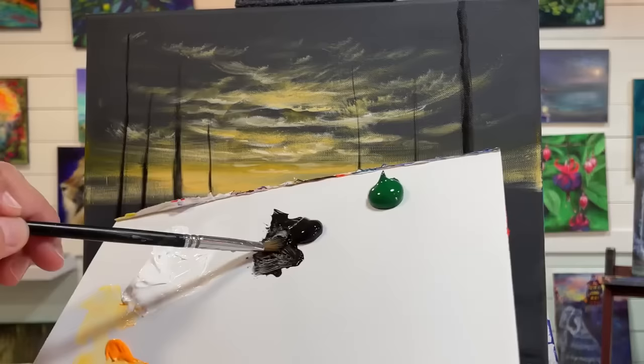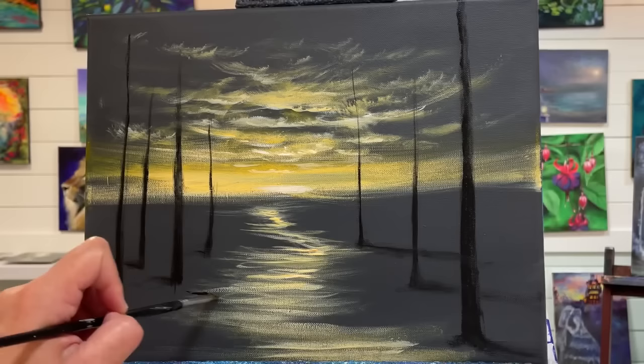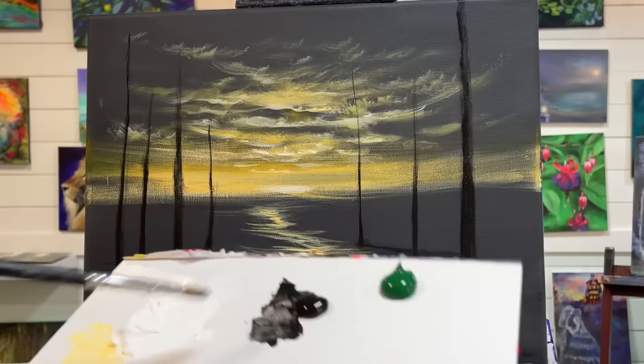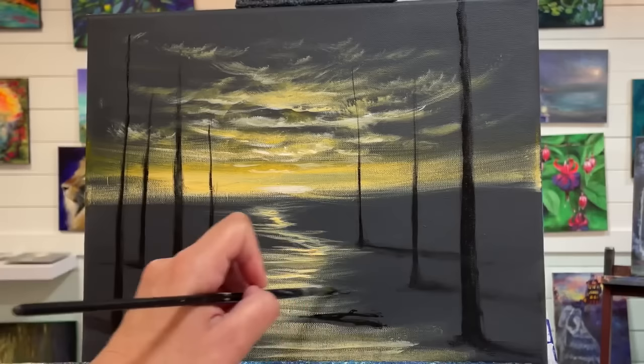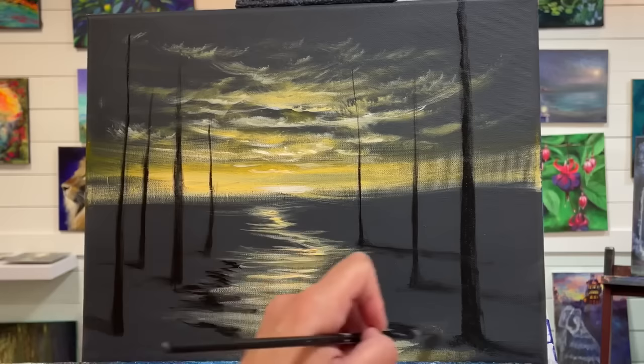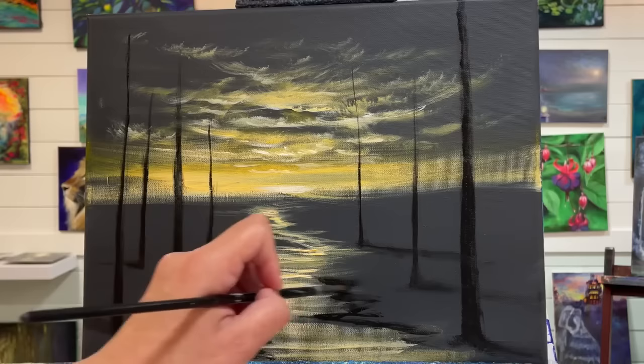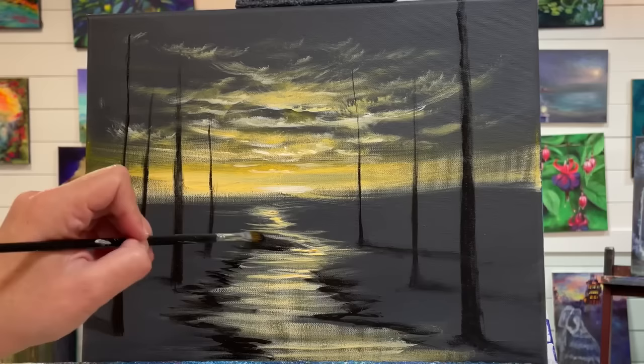Next, with this black I'm going to come around the edges of our river here and add some contrast — a little bit more depth and shadows. The gray works as a really nice mid-tone, but you could just leave it gray if you wanted, it looks quite pretty. But I really want to build up some extra contrast here.